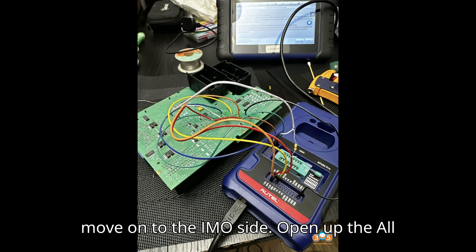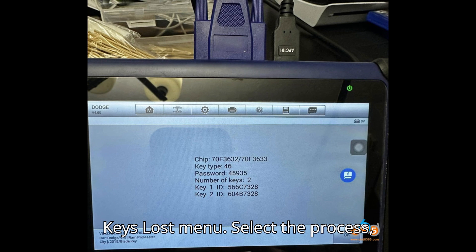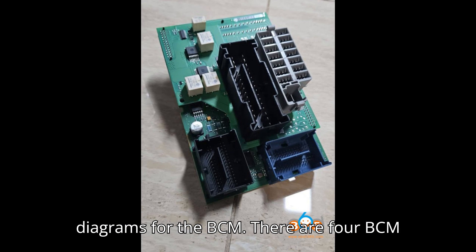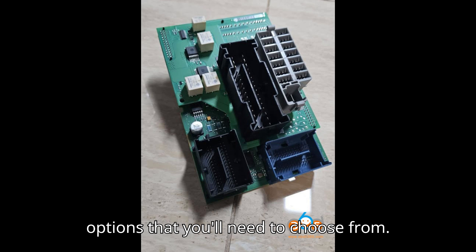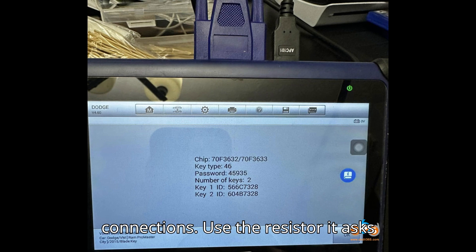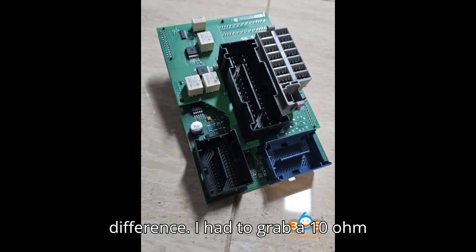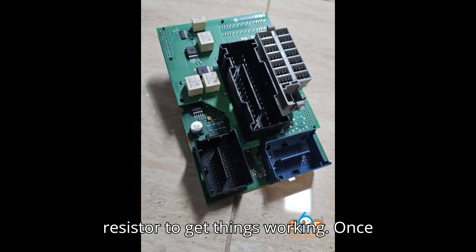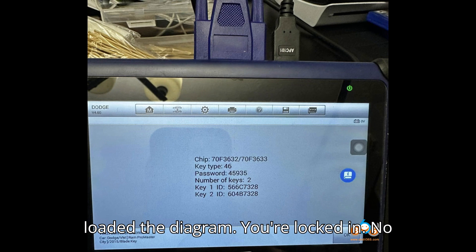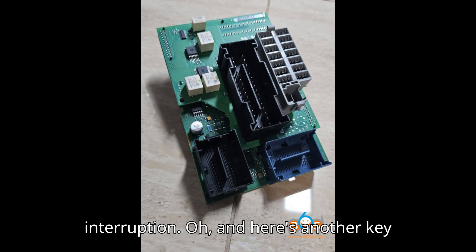Next, you're ready to move on to the IMMO side. Open up the All Keys Lost menu, select the process, and Autel will show you the wiring diagrams for the BCM. There are four BCM options that you'll need to choose from. When you're working with the BCM, be sure not to split any connections. Use the resistor it asks for — I had to grab a 10-ohm resistor to get things working. Once you're connected to the car and Autel has loaded the diagram, you're locked in. No backing out now, so you'll need to complete the rest of the process without interruption.